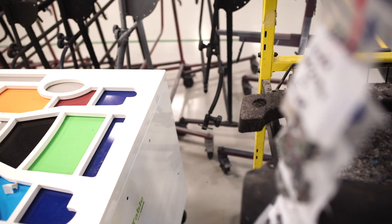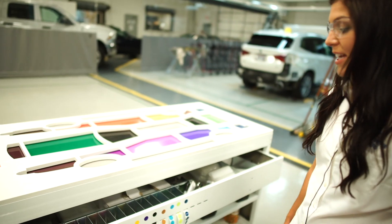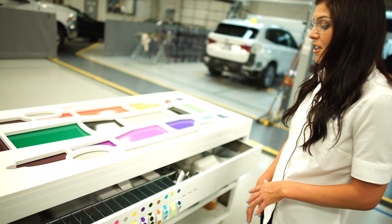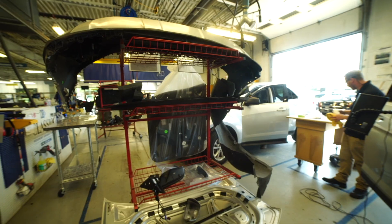It also has drawers and shelves in here so you can store any of your tools or products that you need. It's got a place for all of the stickers and the chip bags so that it's ready to go on your parts cart when your vehicle is disassembled and your repair plan is complete.